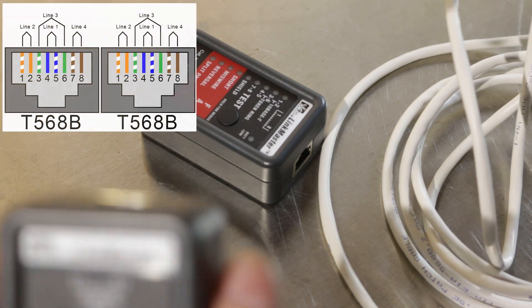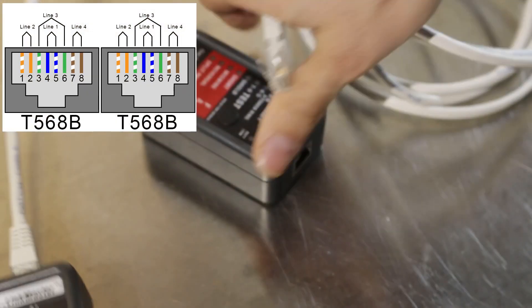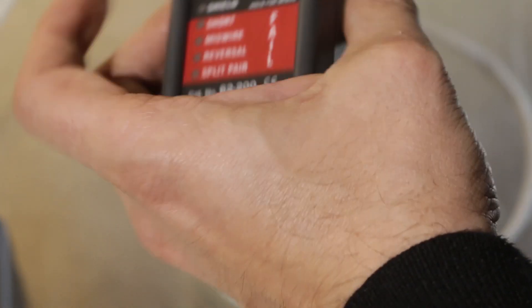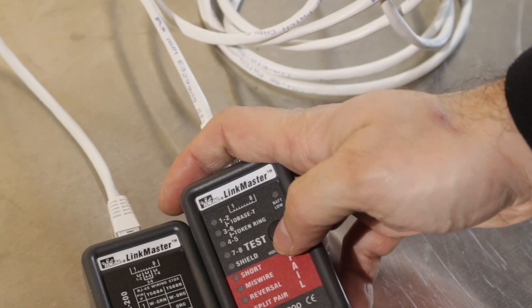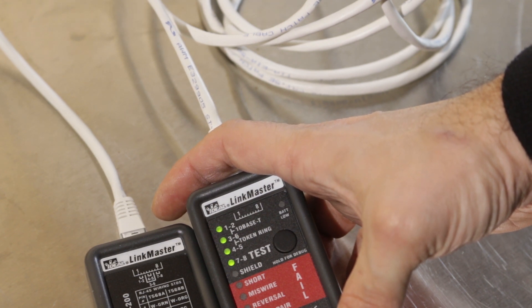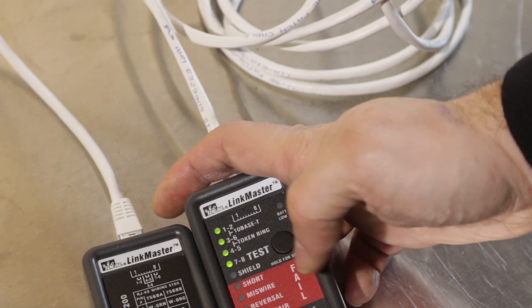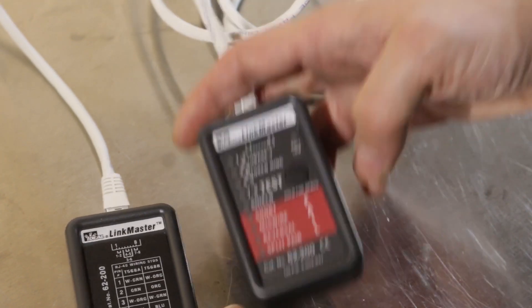This is a commercially made patch cable. I'll insert one end into the tester and the other end into the remote — I got that backwards — press the test button, there's a quick scan, and then all four green LEDs stay lit up. I don't have a shielded cable to test, so the other green LED is for the shield. None of the error indicators have come up.